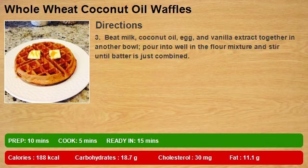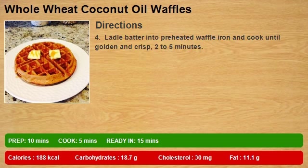Step 3: beat milk, coconut oil, egg, and vanilla extract together in another bowl, then pour into the well in the flour mixture and stir until the batter is just combined. Step 4: ladle batter into preheated waffle iron and cook until golden and crisp, 2 to 5 minutes.